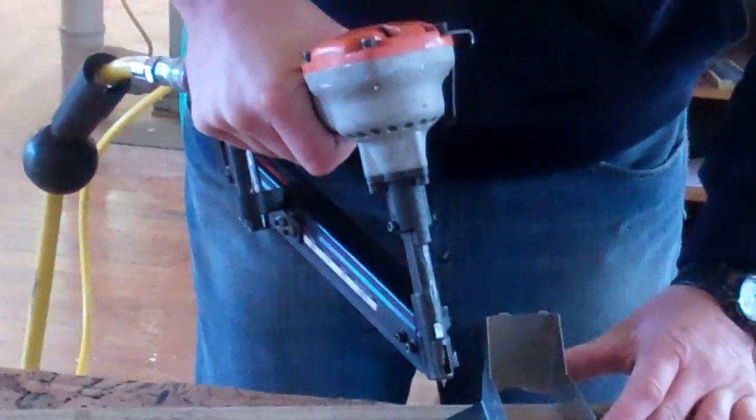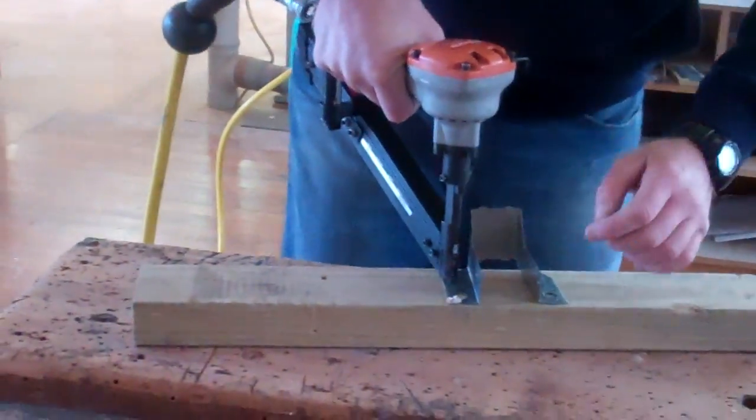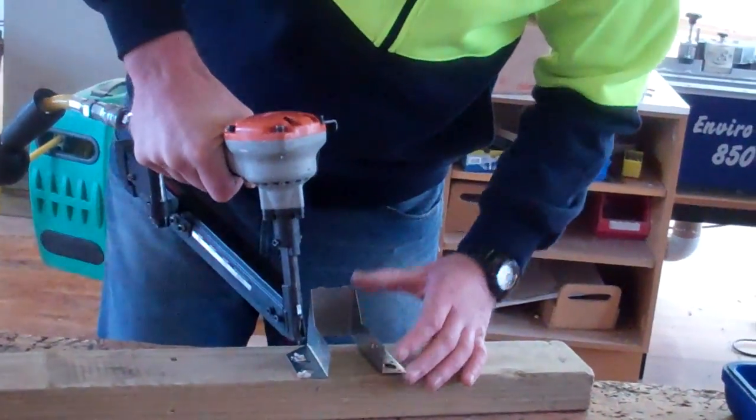Check the positioning of it. Getting the tip of the nail in the right place and then just pushing it down. And then the last one.